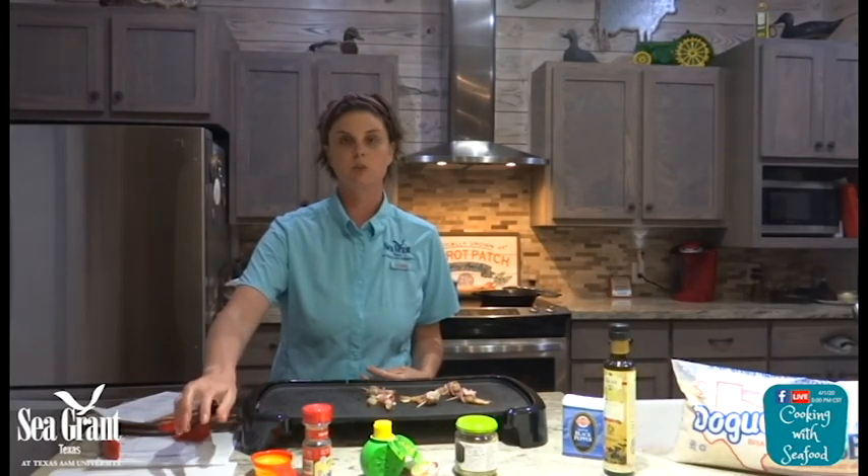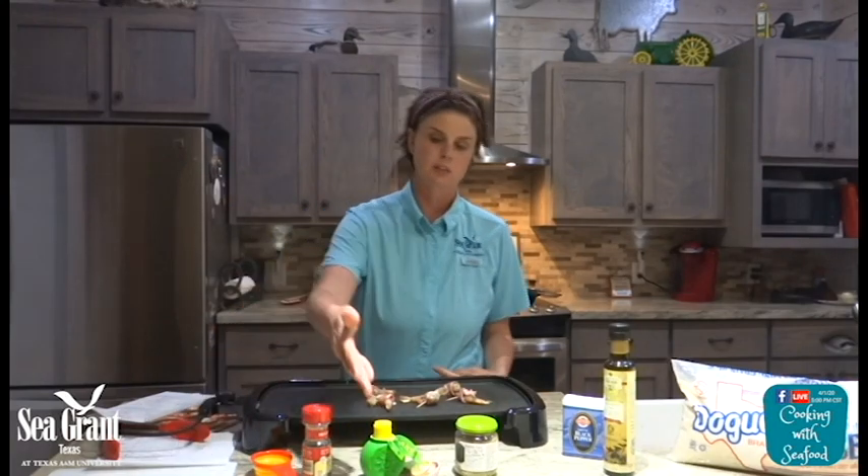Before I actually started, just some safety stuff: I am not going to cross-contaminate my seafood. This is where raw seafood was; this is where cooked seafood is. Make sure you don't cross-contaminate. Always wash your hands before you get started.